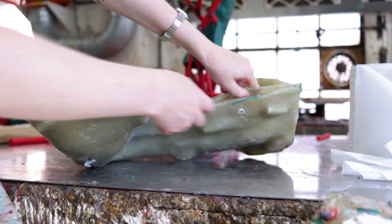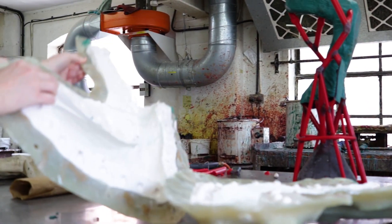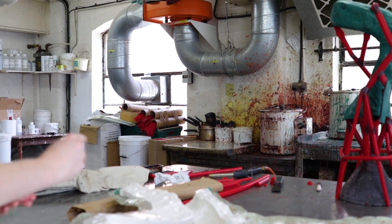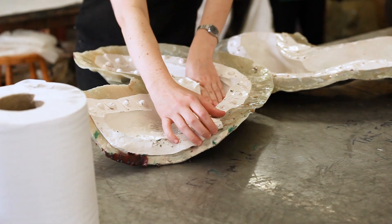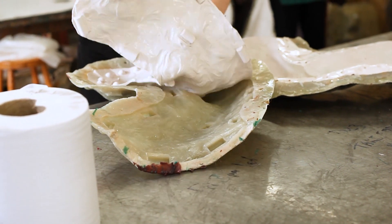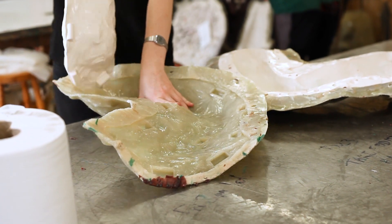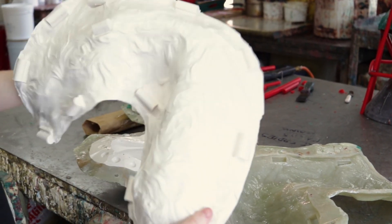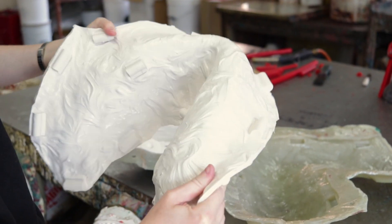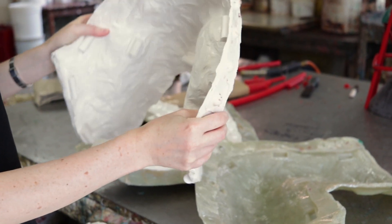The first thing that we do is coat the original object that the artist has provided in a silicone rubber, which is this white section. It is quite thick so that it can be manipulated, it can be used repeated times, and when we're pulling a wax out of it it can be moved quite easily, so it's quite robust.